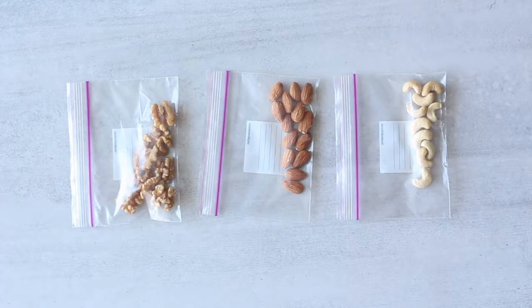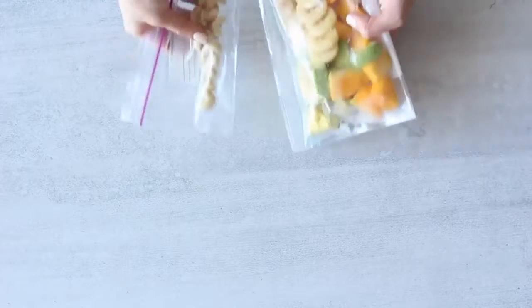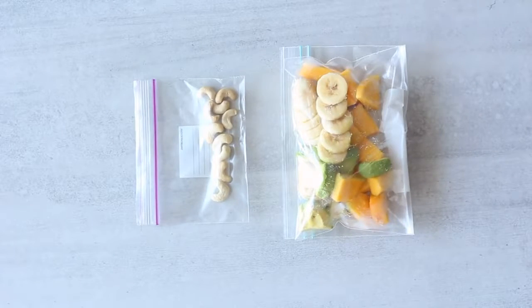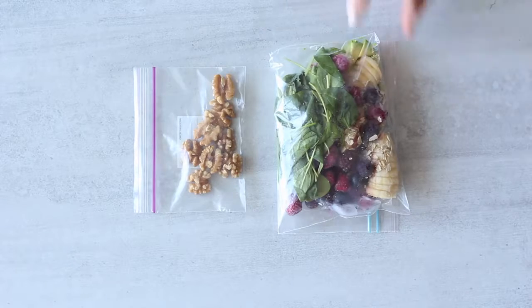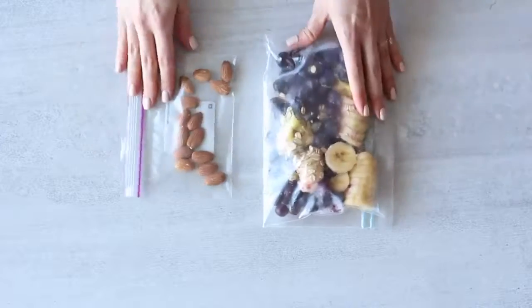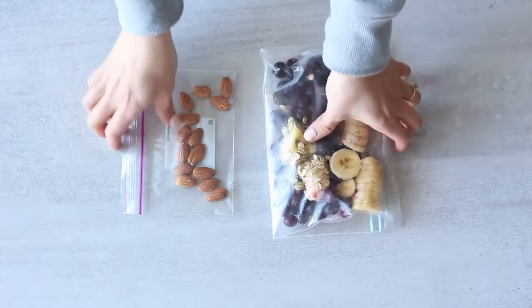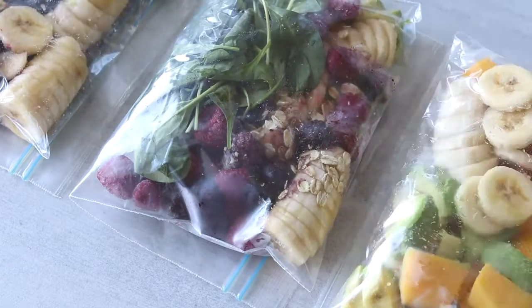To add another 100 calories and some extra protein to each of the three smoothie breakfasts, we're going to add some raw nuts. I've paired 10 raw cashew nuts with the mango banana smoothie for tropical vibes, eight raw walnut halves with the mixed berry banana spinach smoothie, and 14 raw almonds with the blueberry banana smoothie — about 100 calories of raw nuts for each. Seal the zip-lock bags and put the smoothie prep straight into the freezer. You can store the nut portions in the fridge.